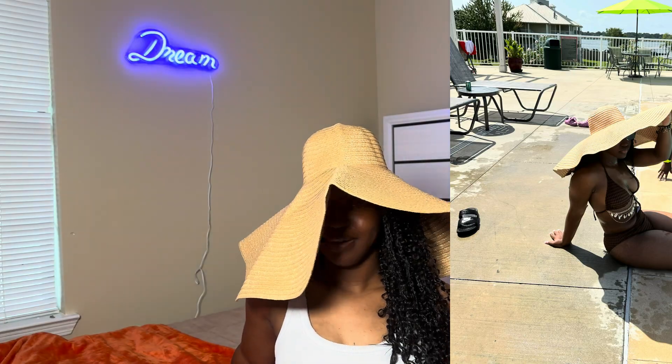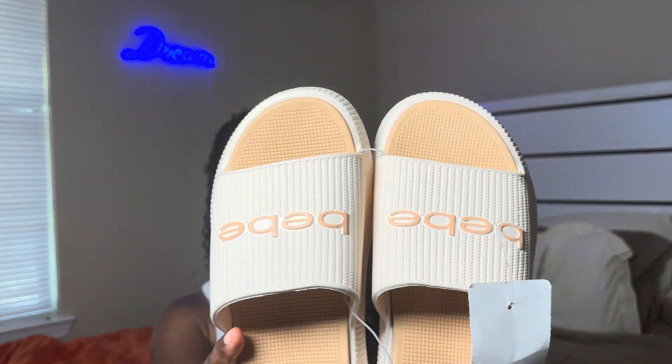My sister got me these slides — look how cute these are! I'm putting these on with my swimsuit, my dress, probably everything. They had them in a flip-flop shape as well but I liked the slides better. I really did get these from Burlington and they were only $14. Y'all better get these before it gets cold because they're going to be gone.